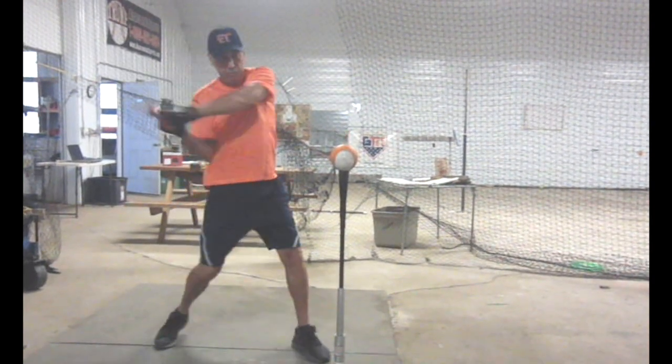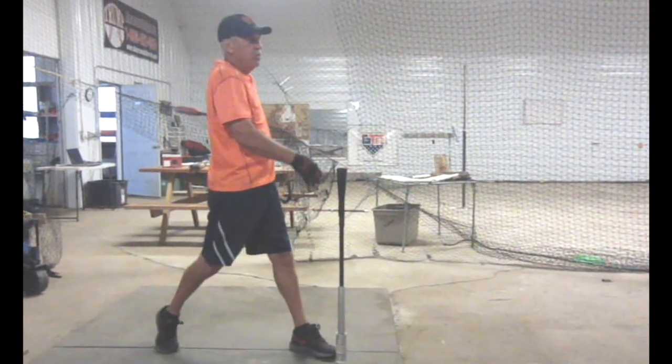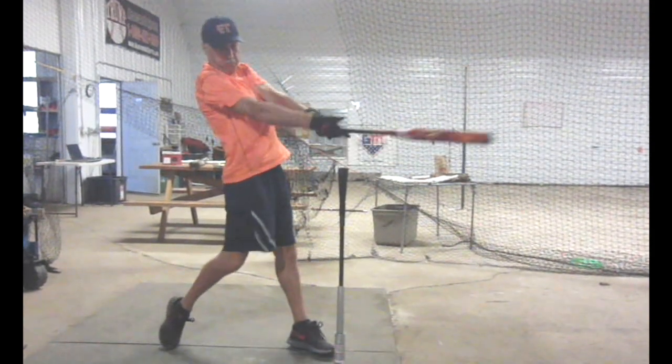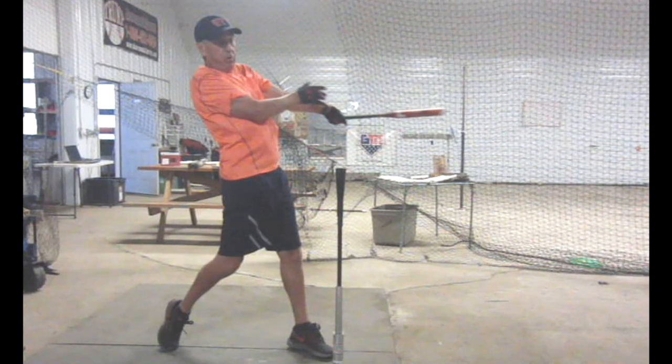So when we started out hitting here, just a phenomenal difference. Look at that — tremendous swing. Hand path to the ball, snap, roll over, and then a one-hand release because you drove it.